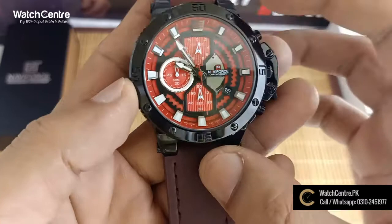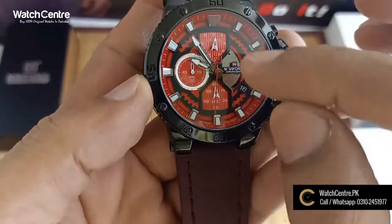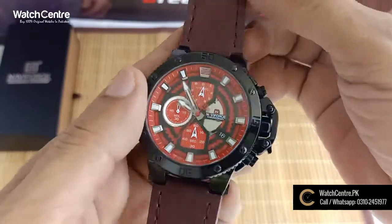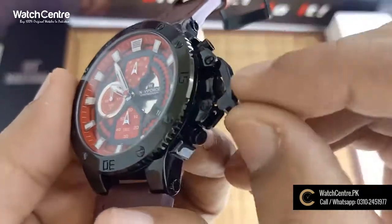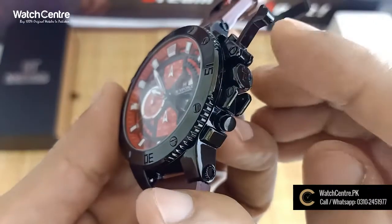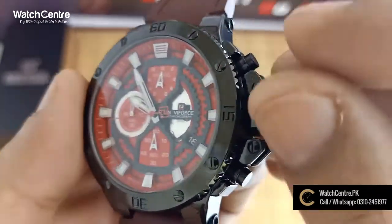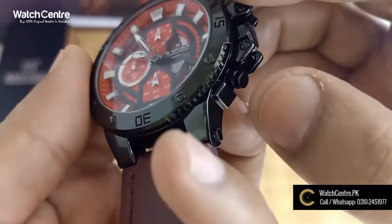This is a unique shape. On the right side, this is a lock. In the middle, this is for time set. This is the chronograph button.